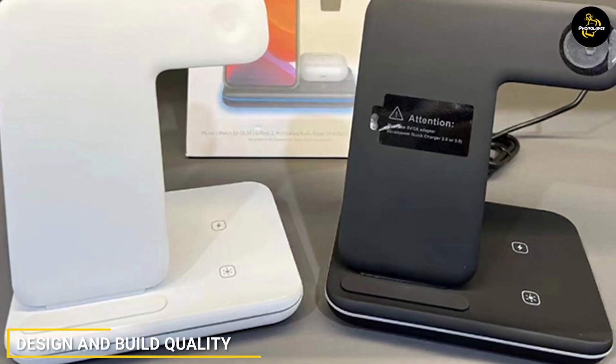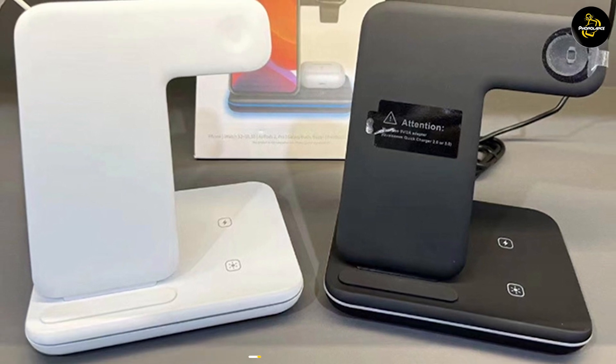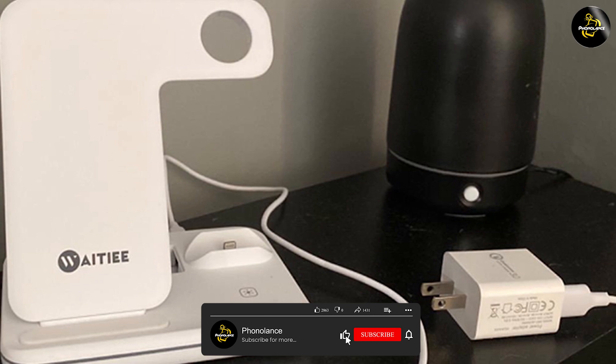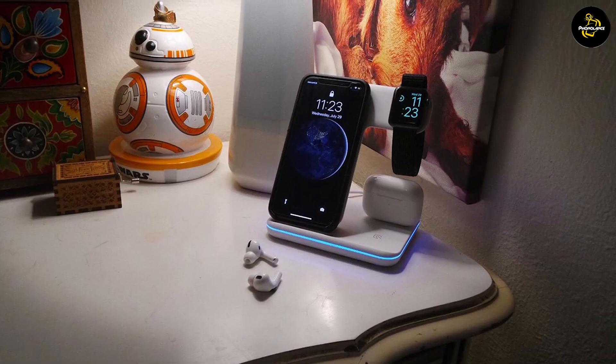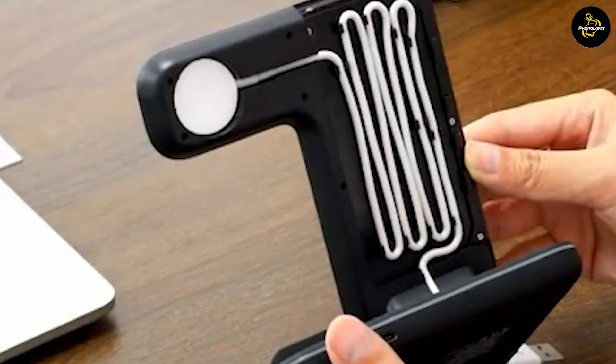The charging station is made of high-quality materials and has a sleek and modern design. It is made of fire-resistant ABS material, which provides durability and safety. The charging pad is covered in a soft silicone material that prevents your devices from slipping or getting scratched while charging.